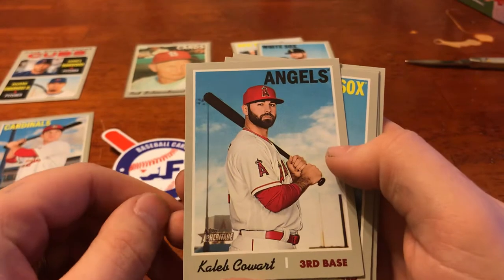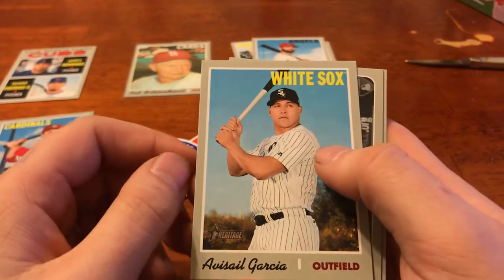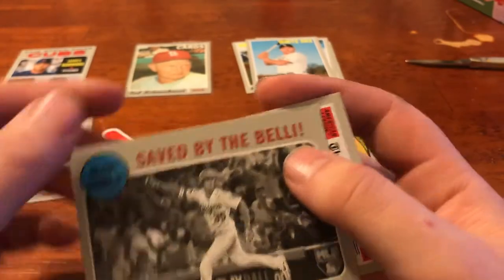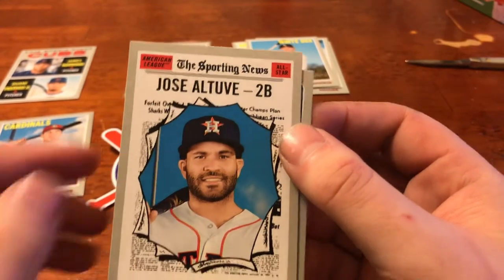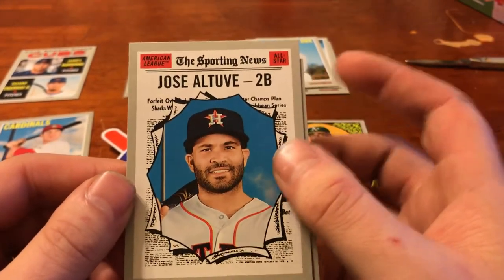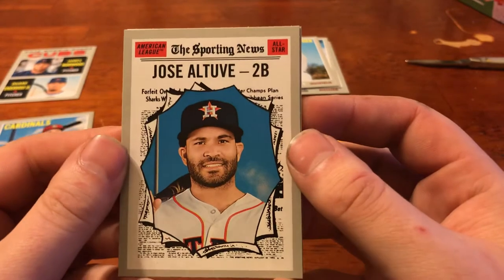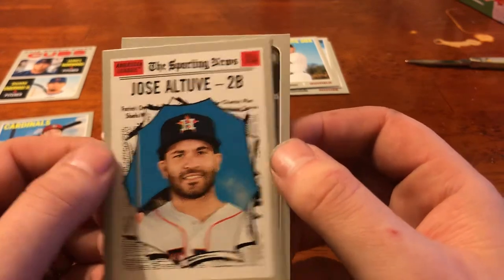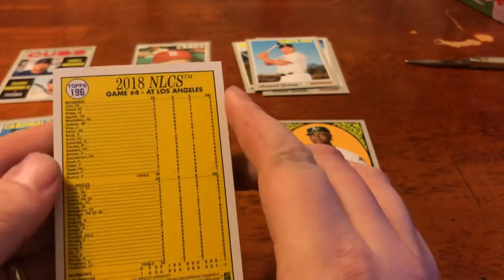We've got Caleb Cowart. Next, we've got the White Sox, Avisail Garcia. We've got a Saved by the Bell insert here. And we've got one of my Sporting News — Etueve. I do have Etueve already, so still three in this set. I don't know how many are in the Sporting News insert set, but I love it — the cheesiness, the cartoon blasting through the newspaper like Bugs Bunny. Love it. And then there's the Saved by the Bell — NLCS breakdown.